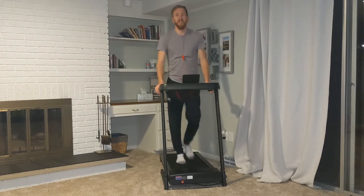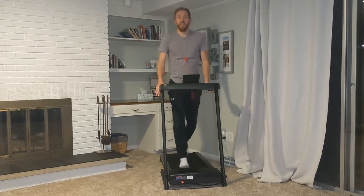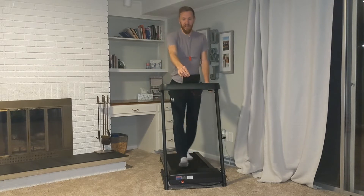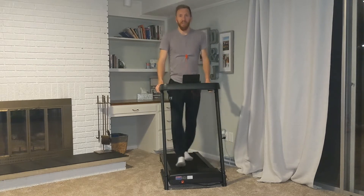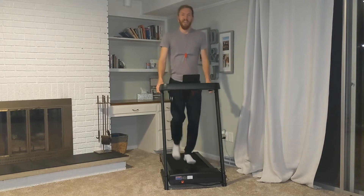It can hold up to 265 pounds, it's got a shock absorbing deck, manual incline. You can set your phone right here, watch a show, or you can put some scenery on and make it seem like you're walking through the woods.